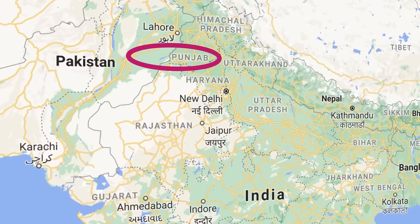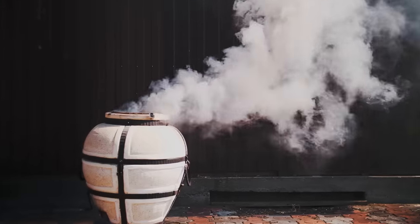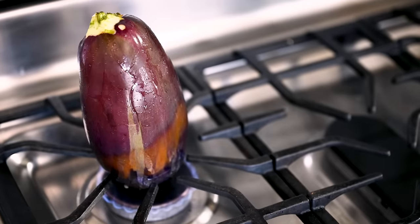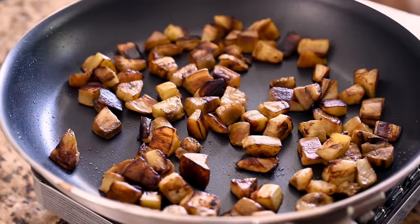In the Punjab region of India, where this dish originates, the eggplant is actually cooked over an open fire or in a tandoor oven, and that's what gives it the characteristic smoky aroma and taste. But since most of us don't have a tandoor oven at home, the next best alternative is to cook the eggplant directly on an open flame on your gas stove, which is what a lot of Indian families do at home. If you don't have a gas stove, no worries — I'll show you a different method later on.